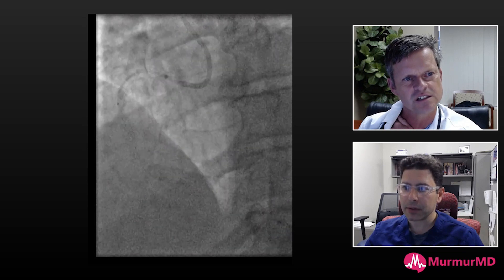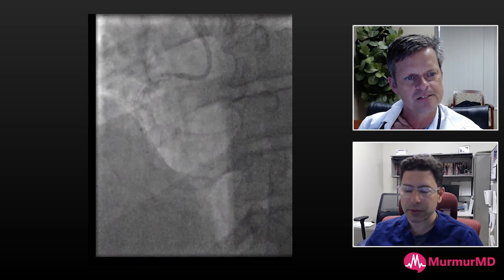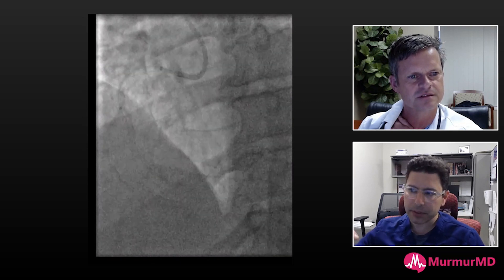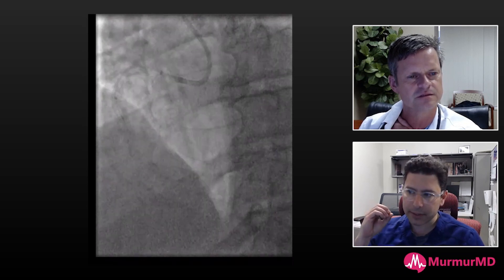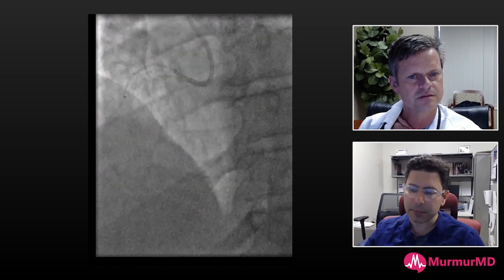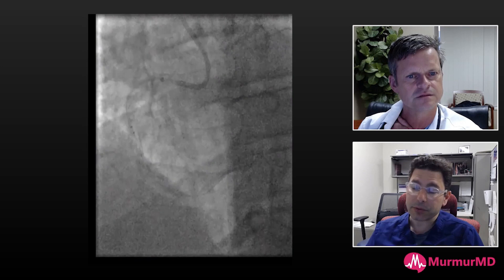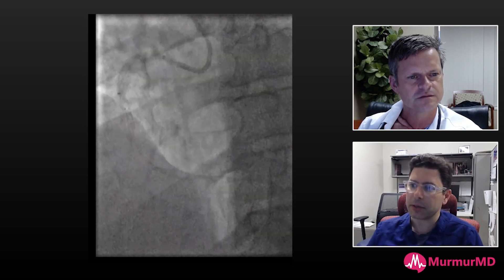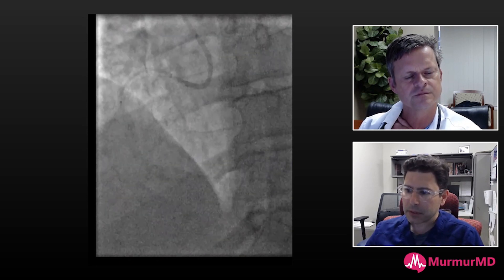I underestimated the length, so I wanted to be as short as possible from a stent standpoint and prep the smallest segment I could to deploy a stent. Unfortunately I ended up in the middle of plaque — I was trying to avoid going with a long stent through this tortuosity, and I paid the price for it.